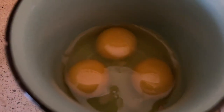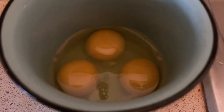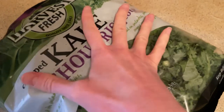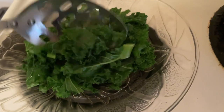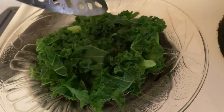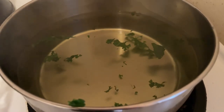I have the three eggs in there ready to poach. The kale has been blanched for a few seconds and now I'm just going to bring it back to a boil to poach the eggs.